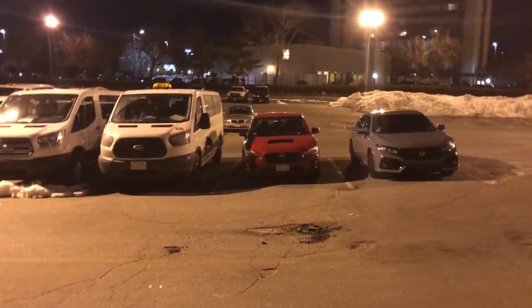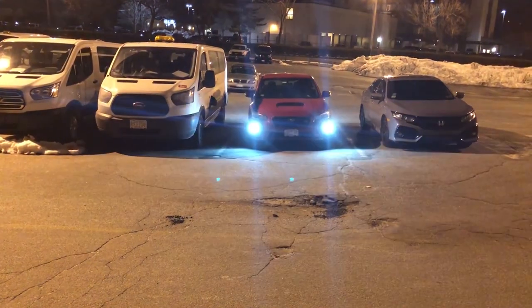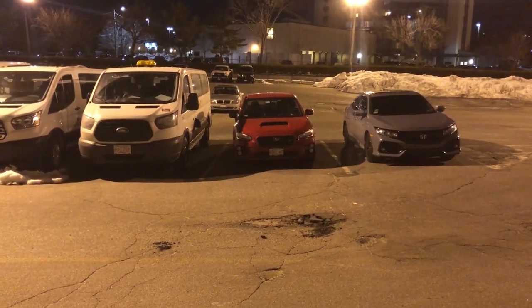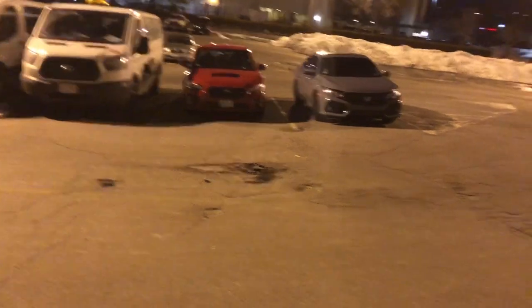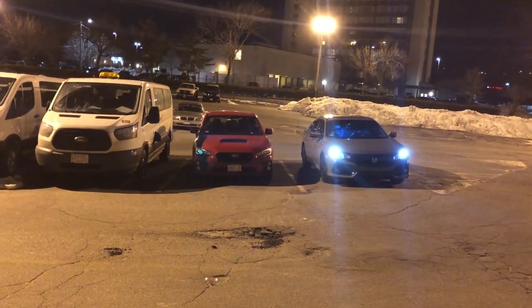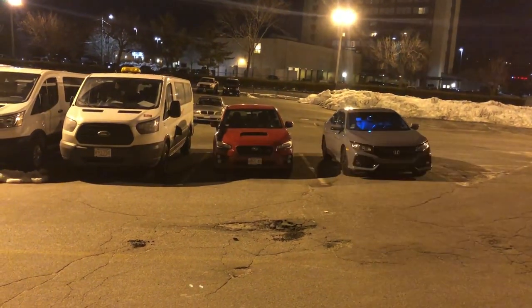The car is off right now. We're just going to press the unlock button to see if it flashes. Those are the turning signals — do it again. Bro, they're brighter than mine. Yeah, they're brighter than mine.